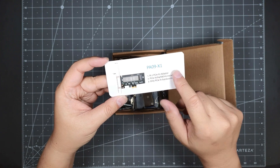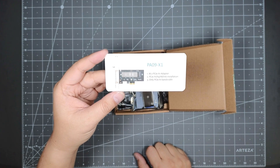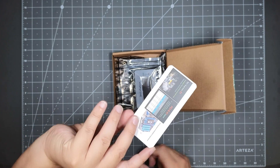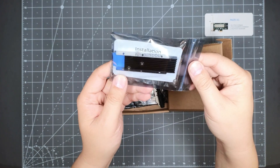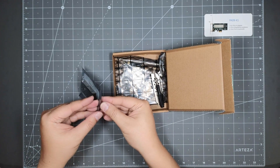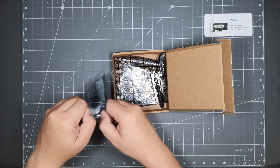It is a 1x because it uses a 1x adapter. They do have a 4x one which I will link below as well. For me, I don't need the speed, I just need the space. It comes with a heat sink in the bag — I'll open it up for you guys. You can put a heat sink on it if you like.